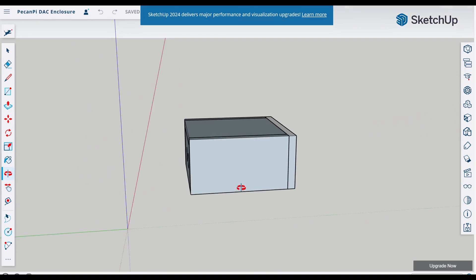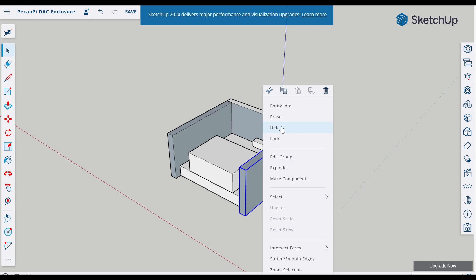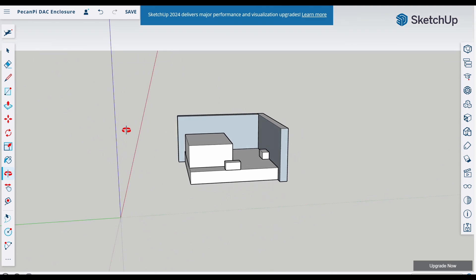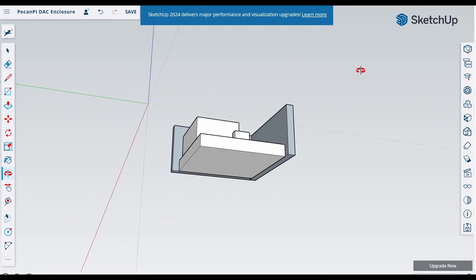For the enclosure I'm planning to keep things simple. I'll use a traditional clamshell style to ensure easy access to the board and terminals in the future. I'll be using lightweight half inch plywood to keep the weight down and provide strength.